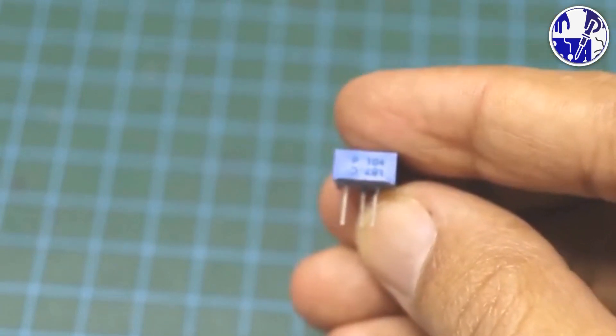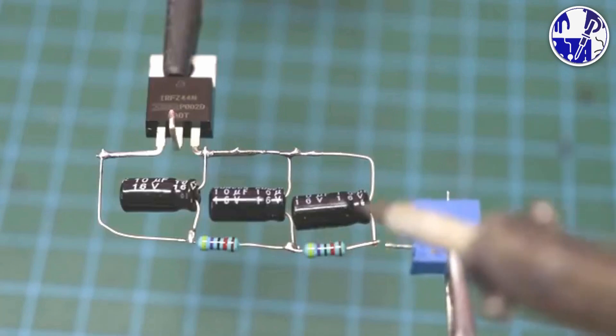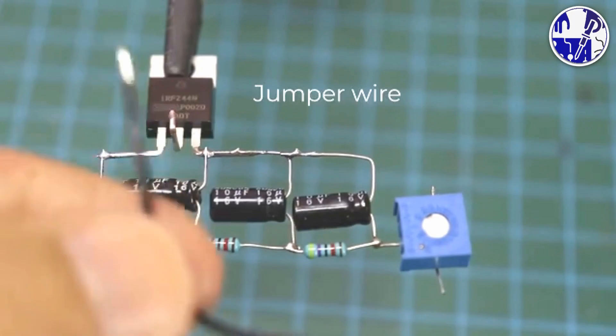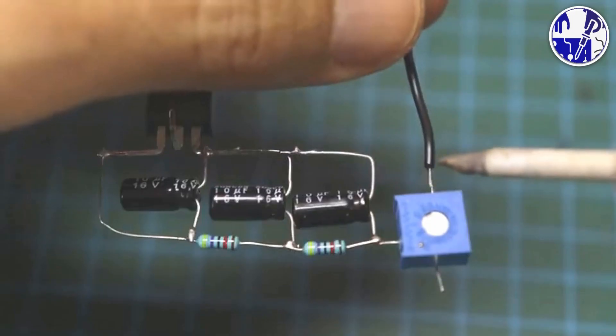What component in the flasher circuit is primarily responsible for controlling the blinking rate, and how can you adjust it to change the flashing speed? We'd love to hear your comments on this question.